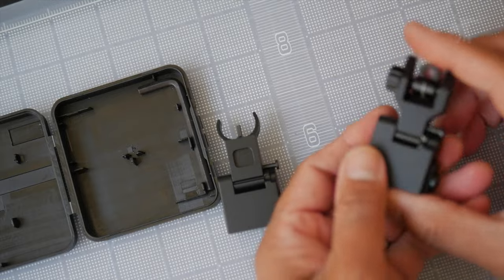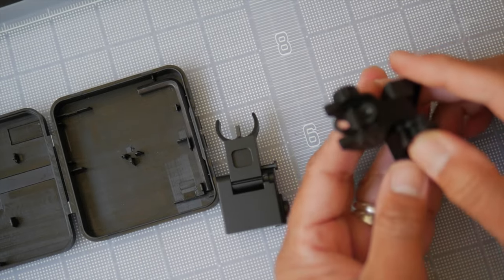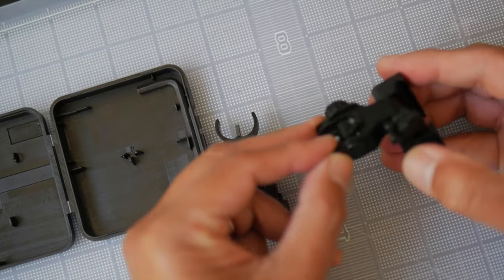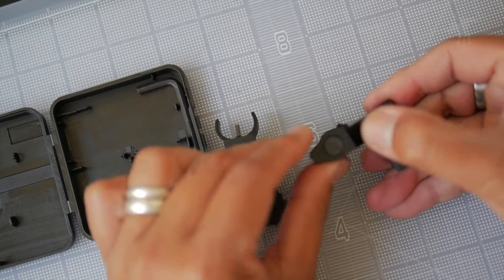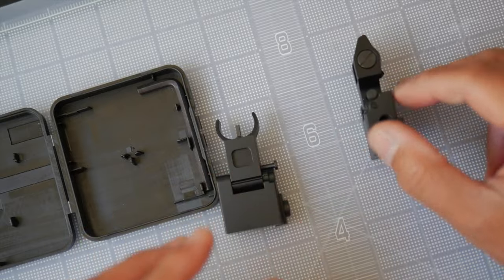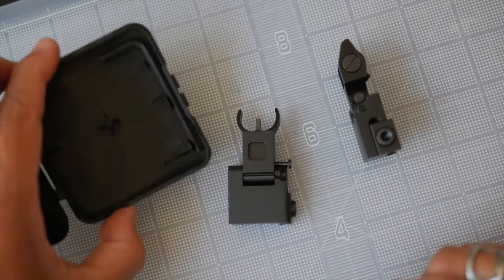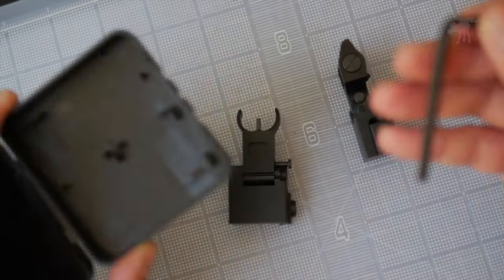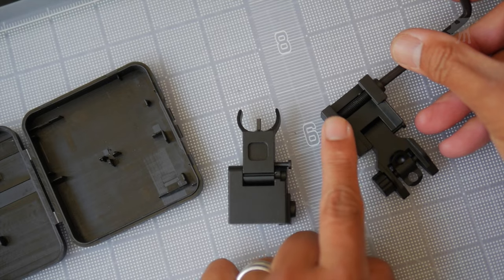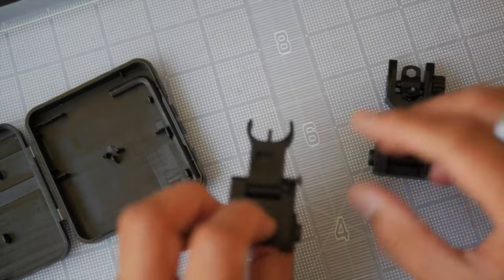Let's see if they function correctly. Yes — there's a little detent, you can hear that little snap. There's a detent pin that keeps it locked in place. Just press that down and it allows it to lie down flat, so you can keep your sights out of the way. These are essentially backup iron sights. There's an included Allen wrench, and this is your rear sight and your front sight.